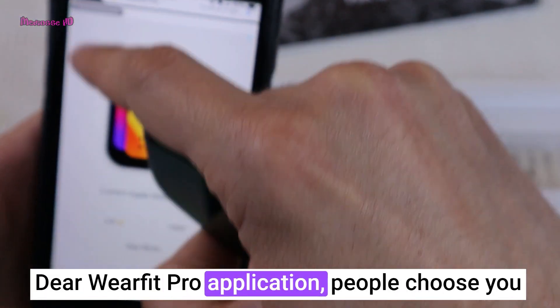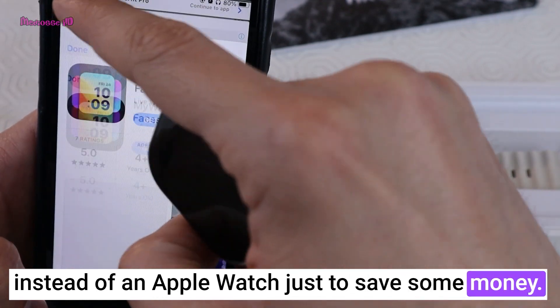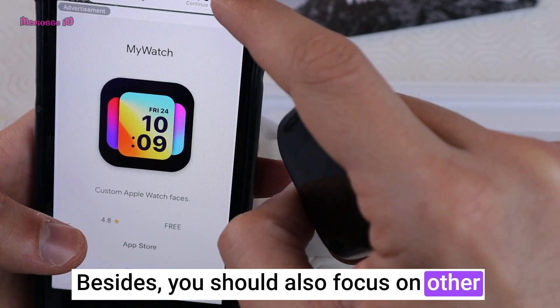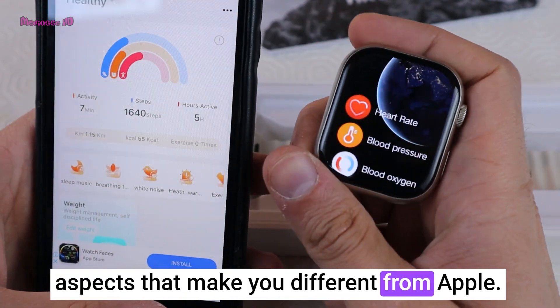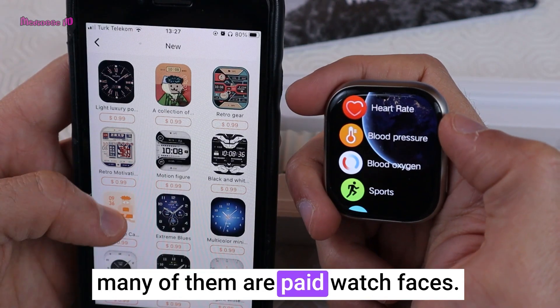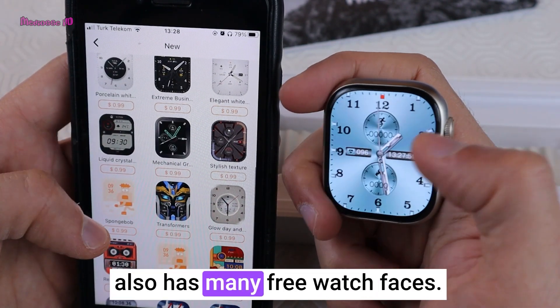Dear WearFit Pro application: people choose you instead of an Apple Watch just to save some money — your app should not make us your source of income. Besides, you should also focus on other aspects that make you different from Apple. These are new watch faces and many of them are paid, however the watch also has many free watch faces.